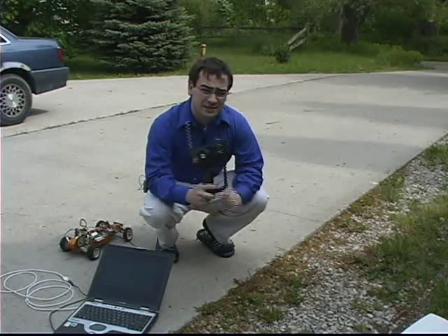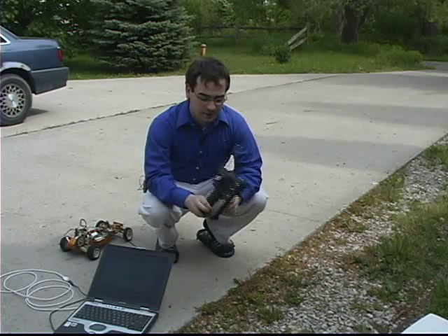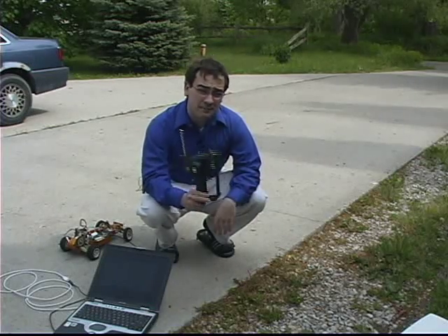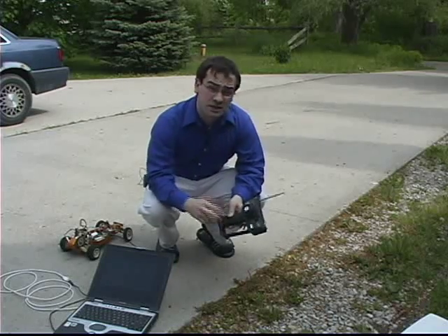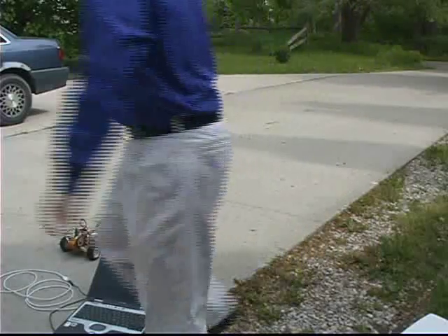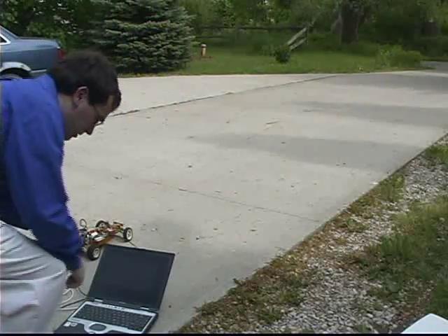So let's take a look and show you what this can do. Anyone who's used an RC car is familiar with this controller — it uses 8 AA batteries and goes through them pretty quickly. So you'll be happy to know we're going to get rid of this and just use the computer.